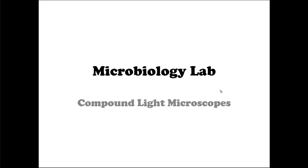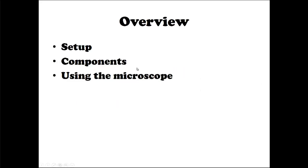Welcome everybody. Today we're going to be taking a look at the compound light microscopes. We're going to start with a quick overview on setup — how to get the microscope out, how to plug it in, turn it on, etc. Then we'll look at the components, what the different important parts are called and what they do. And with the last part of this video, we'll look at using the microscope and how to find the specimen. We'll walk through all of that in today's video.